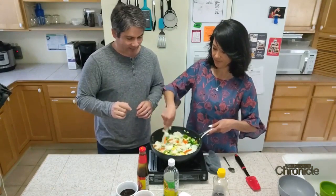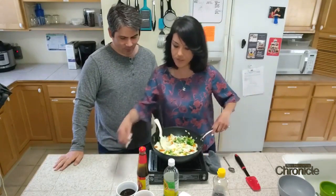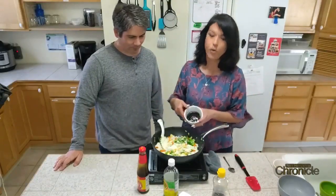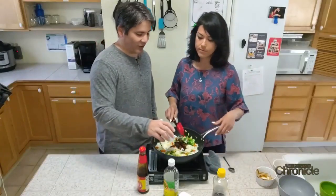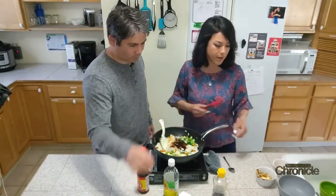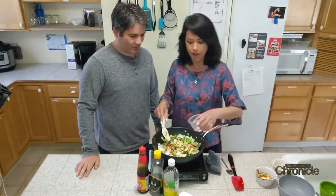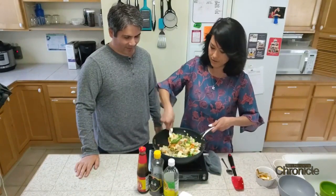Next, add about two tablespoons of sesame oil, then about five tablespoons of oyster sauce, and two or three tablespoons of soy sauce — you can adjust to taste. Last but not least, we have pepper, and you can also add cracked red pepper if you want a little kick.